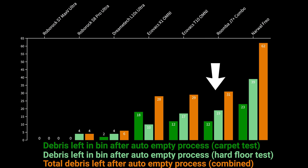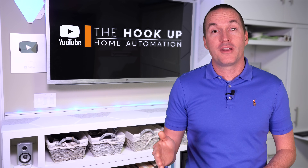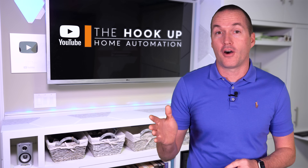The Roomba J7 Combo also did very poorly with 31 grams left in the bin after the auto-empty process. However, having emptied quite a few robotic vacuum bins over the last 15 years, I know that larger debris is much less common than carpet fluff, and if you own pets, then matted dog and cat hair can cause real problems for these auto-empty systems.